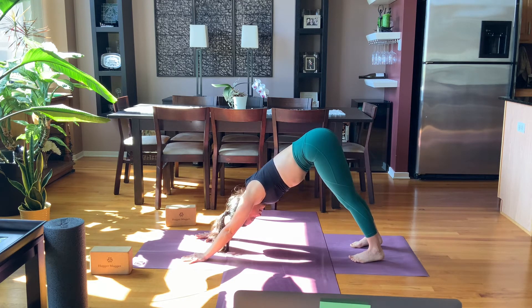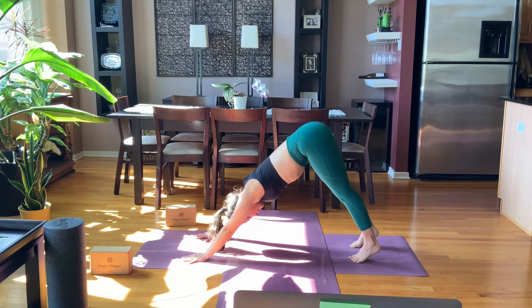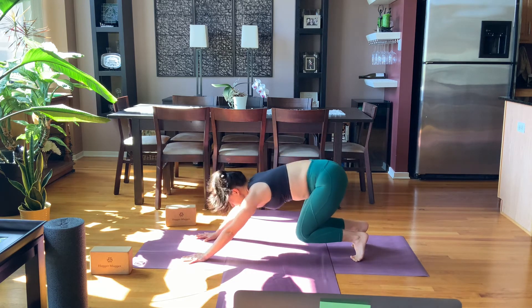Take a breath in, open mouth exhale, let something go. Next breath in, rise up to your tiptoes, look forward, breath out, walk or hop your feet to the top.